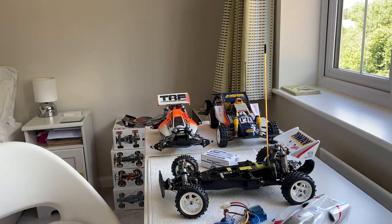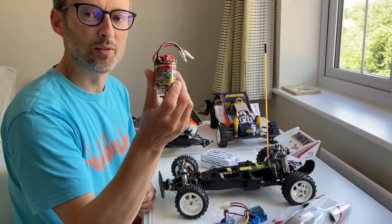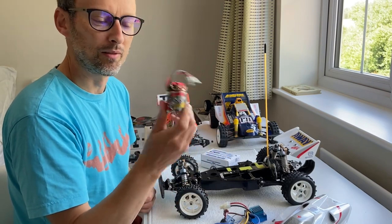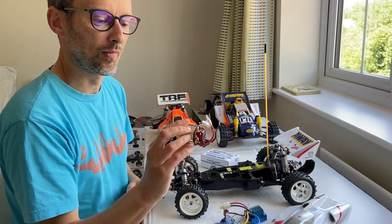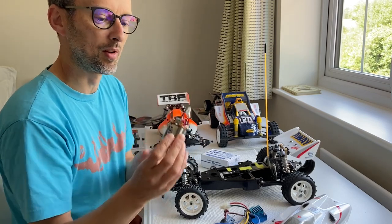One last thing — I'm actually donating a brand new RZ motor to the raffle at the Revival this year. It's coming with me on Sunday for Sunday's raffle. It's a beautiful looking motor — I do think Tamiya makes some gorgeous motors and they go really well too.